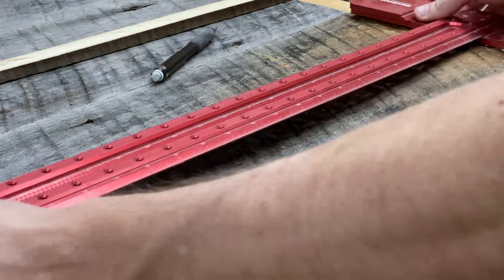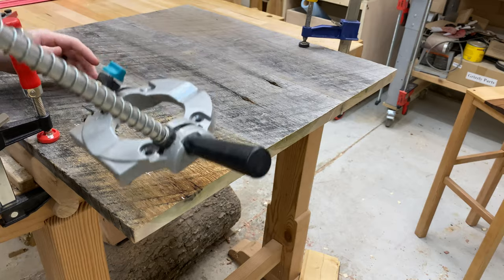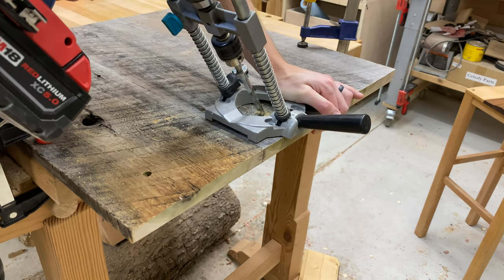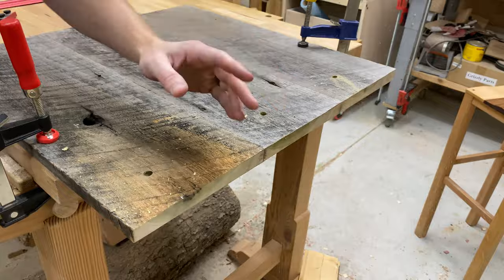Then I measured using my Woodpecker's measuring tools the distance between each hole. This was a 12-placement mug rack, so I drilled 12 holes. I drove the holes at a 30-degree angle using a special drill guide that attaches to your drill — I'll leave a link for that down in the description below.